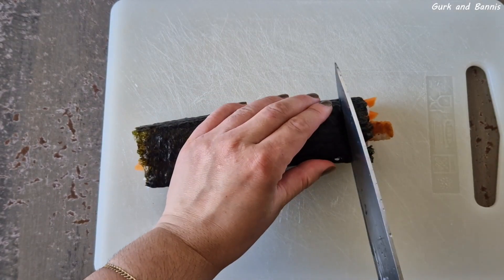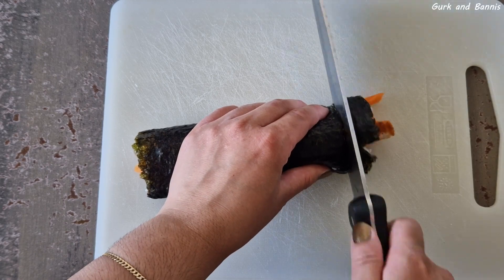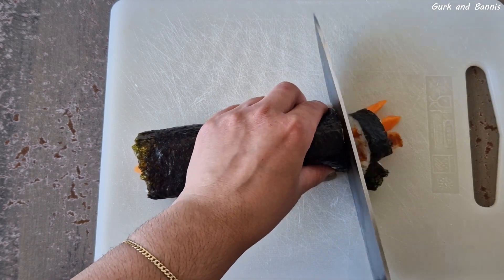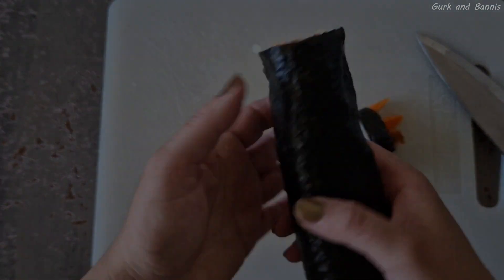It did not become as big as I wanted it to be, but the piece sizes were double the size of what we get at the shop when we buy them, so I was happy with that. If you love sushi, try the recipe and give us feedback. Thank you so much for watching — we'll see you in a new video tomorrow, bye!